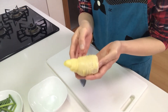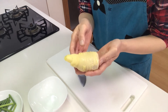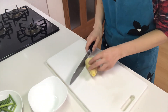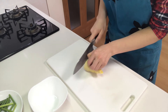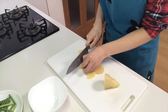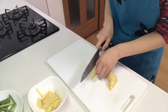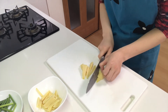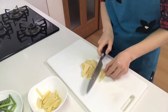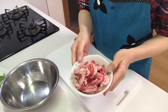Next, slice boiled takenoko or bamboo shoot. I've already boiled it. If you want to know how to boil it, watch my 327th YouTube video.